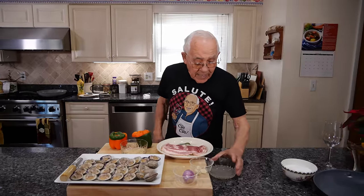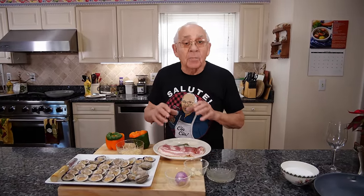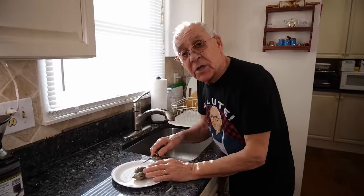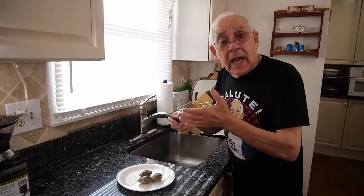Over here I keep the water for the clam juice. Now I got a demo over here to show everybody the way to clean and open them.